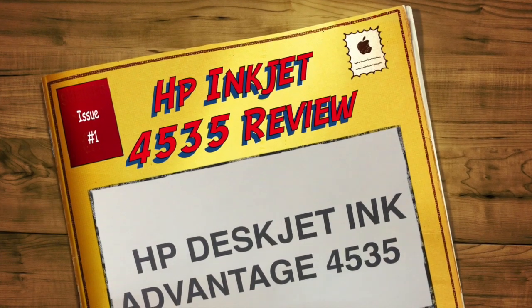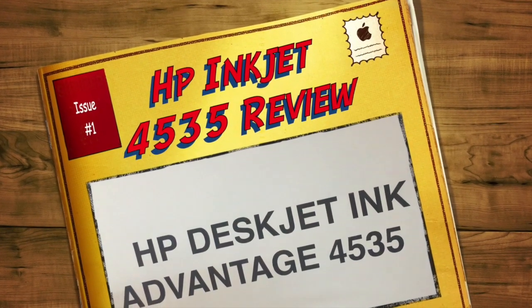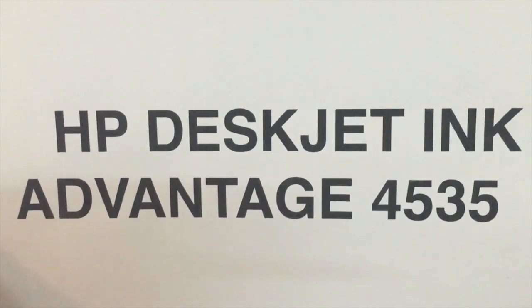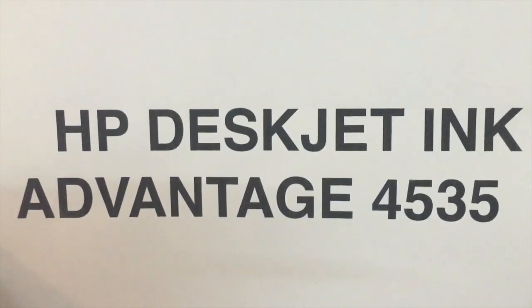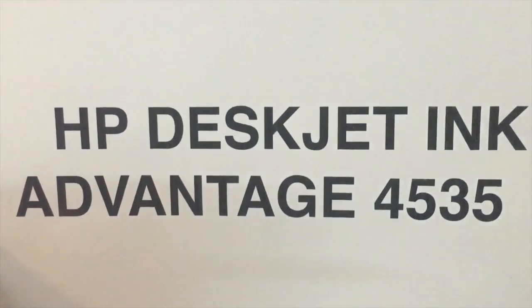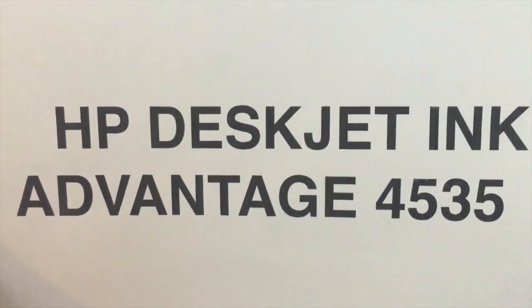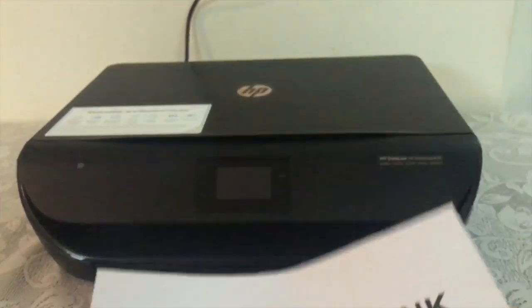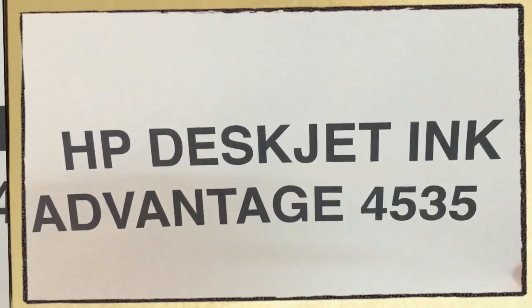Hey guys, welcome to this video in which we are going to review the HP DeskJet Ink Advantage 4535. Before starting the review, I would also like to suggest the channel 'Dash for Gaming,' an amazing gaming channel for Clash of Clans lovers. I'll provide its link down below.